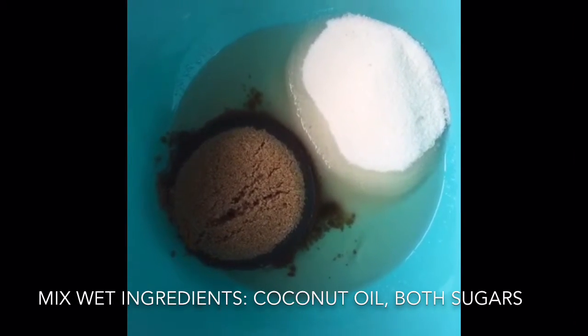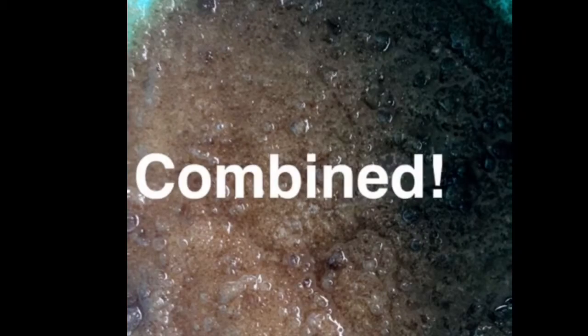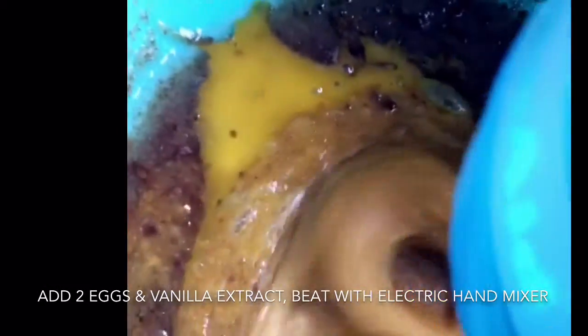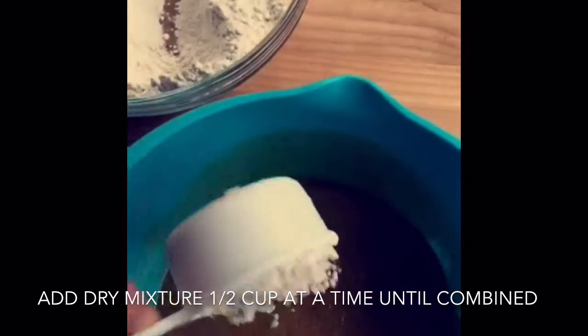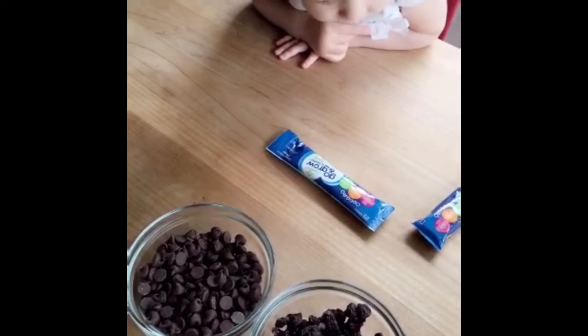I'm going to beat it with a hand mixer and add in the two eggs and extract. The eggs and vanilla are mixed in. Now I'm going to add in the dry mixture about a half cup at a time. I just want to point out that someone is totally stealing my chocolate chips over here.